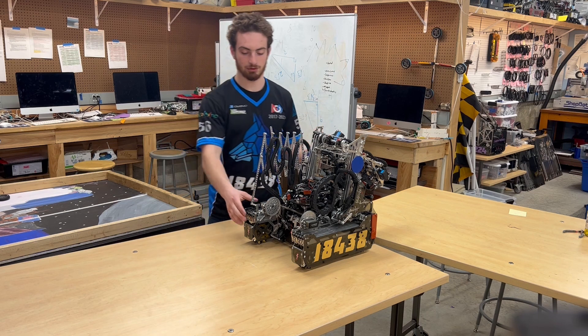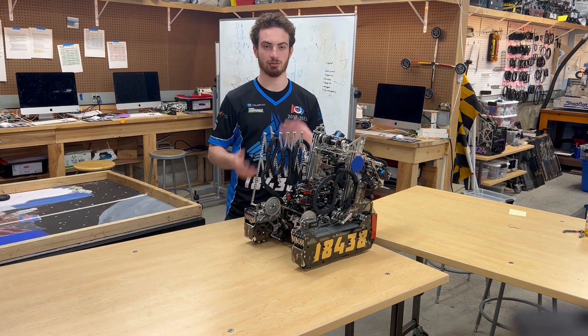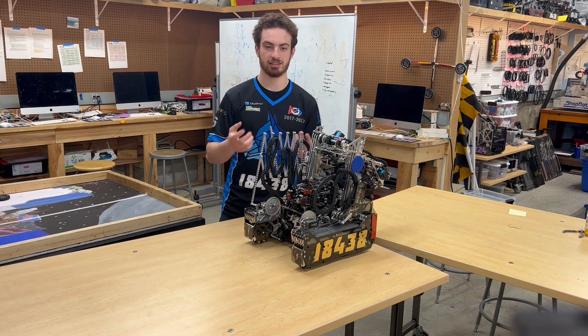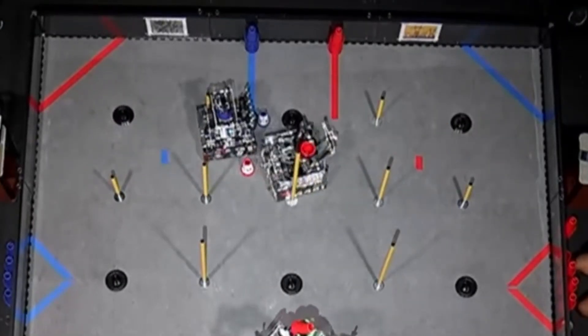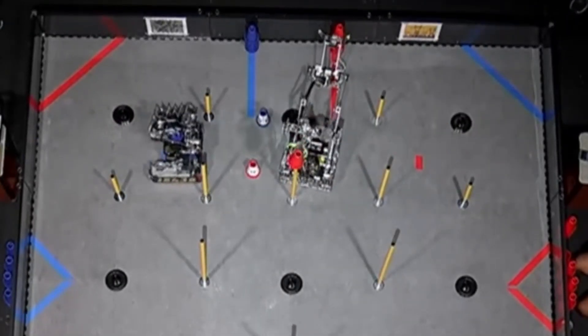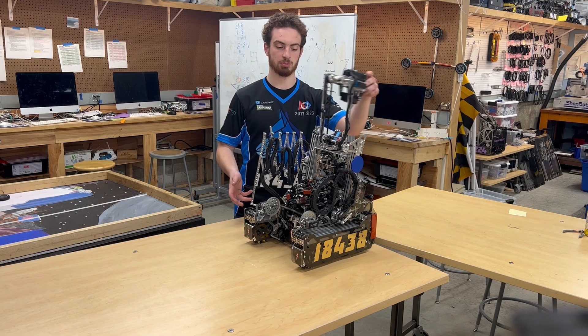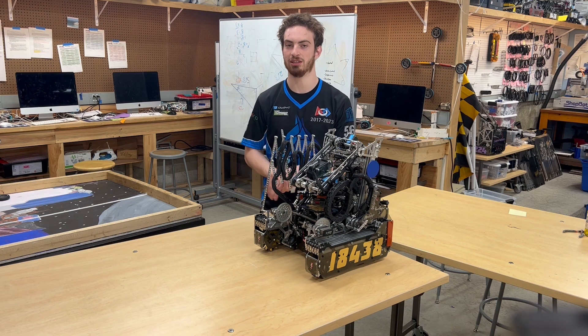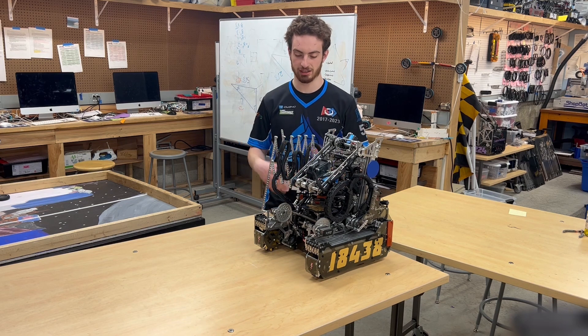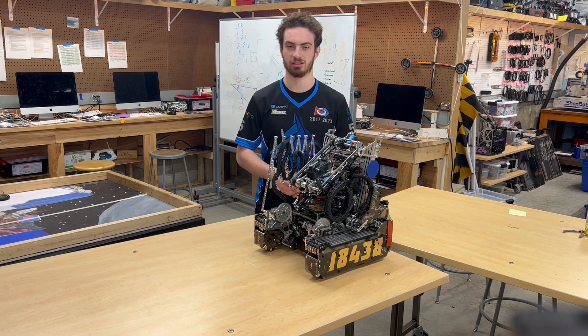Another example from this game specifically that we thought was necessary was to take into account if we had collided with other robots, especially due to this year's centerline rules. The one that came up at Worlds was when our robot was pushed out of position and recognized that it was being pushed by another robot, drove away, drove back, and reacquired its position to continue scoring.